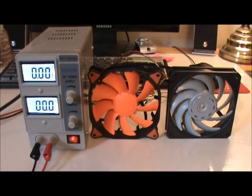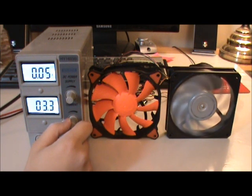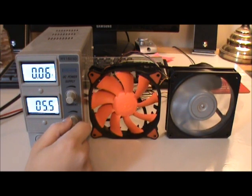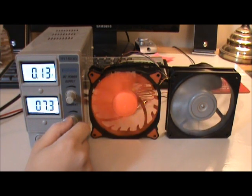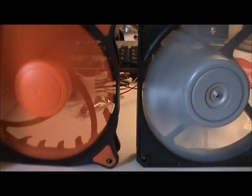For fun, let's compare it to the Scythe Gentle Typhoon 1850 RPM — and now up close.